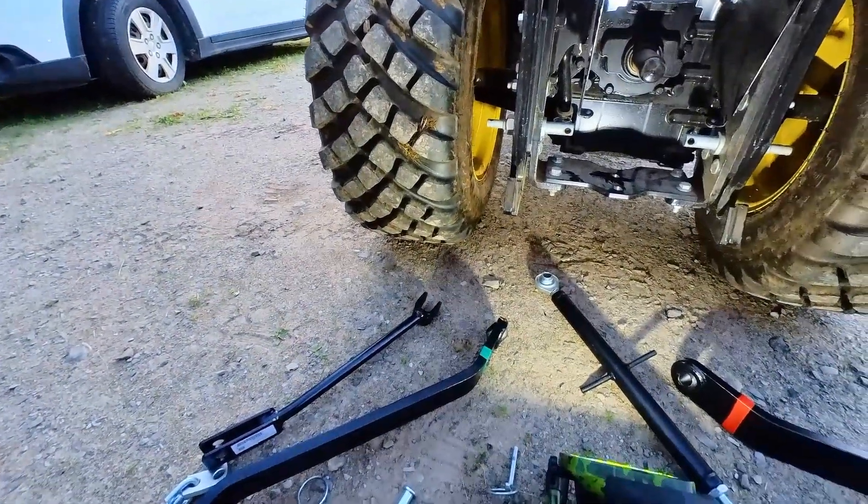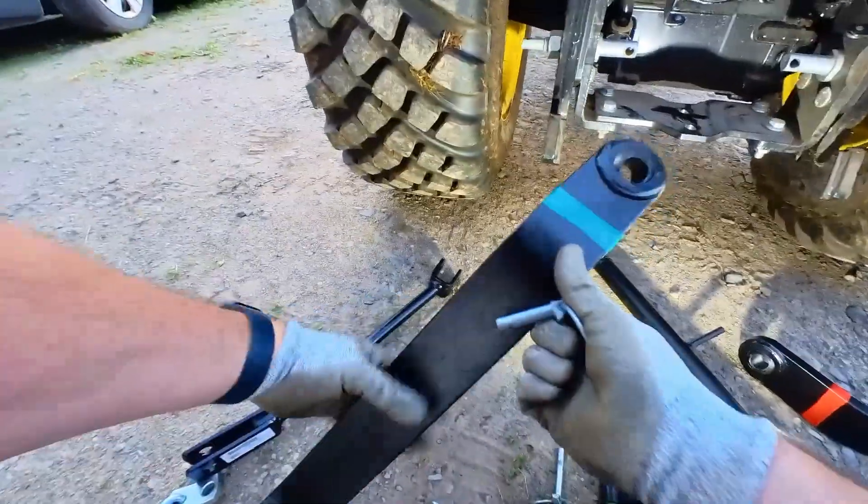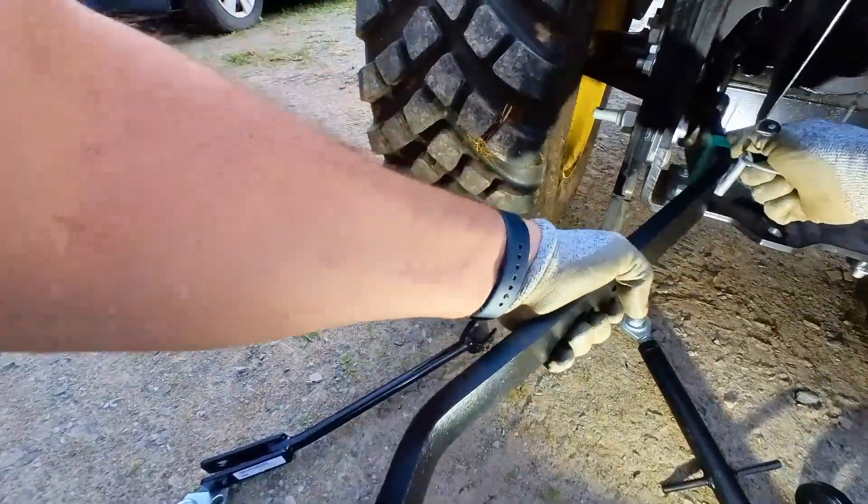With the PTO shield raised up, insert each arm onto the inner lower pins. Then after, slot in a linchpin to hold them in place.